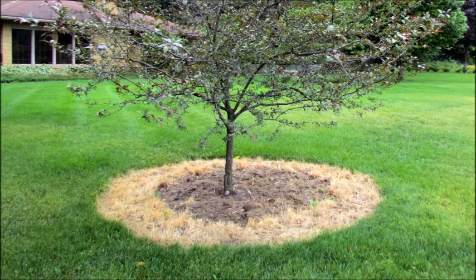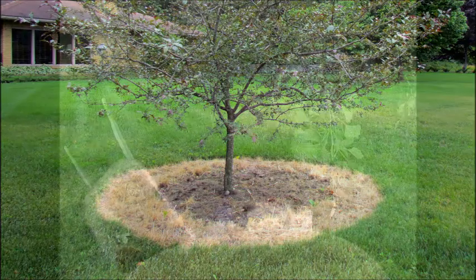As the tree grows, the rings may need to be extended over time, often extending to the tree's drip line.